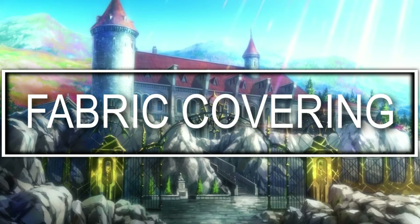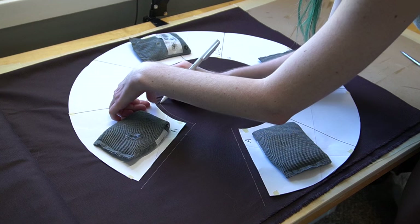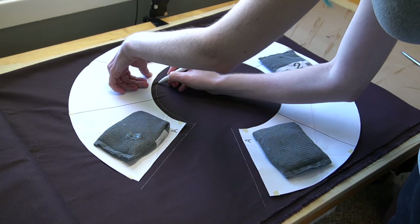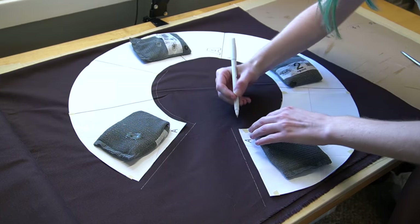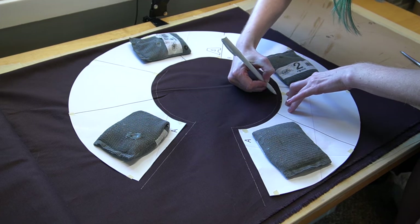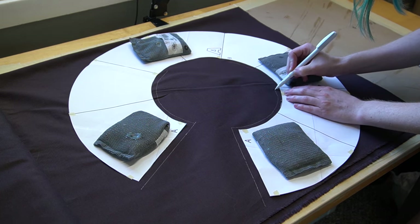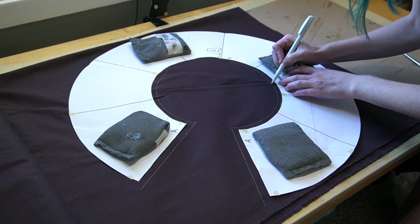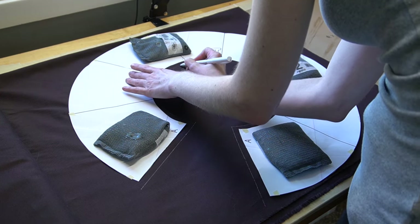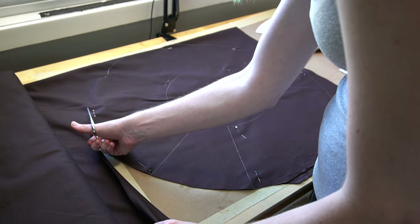Now for the fabric covering. Here are all of the tools and materials I used for covering this hat with fabric — reminder that all of these are listed in the description with links. To start, we're going to be tracing each of our pieces onto fabric. I just used basic cotton fabric from Joann's, nothing too fancy. Once you place your pattern on top of the fabric, I recommend putting weights on it or pinning it, and you're going to want to add a seam allowance around all parts — about a centimeter. Cut this out twice for the bill of the hat.